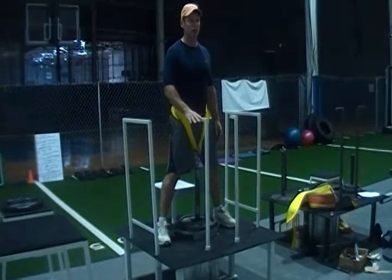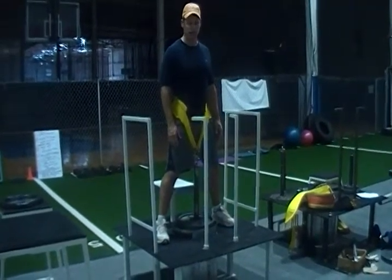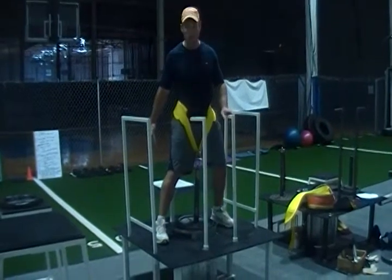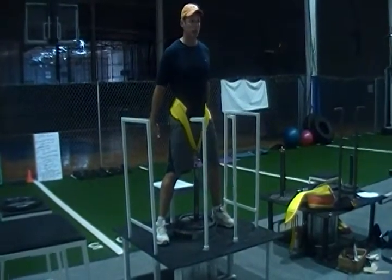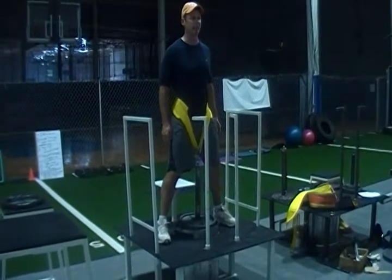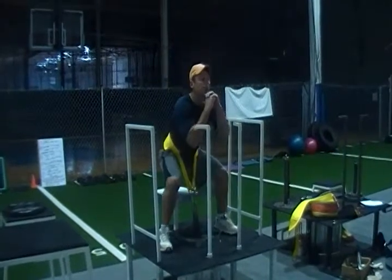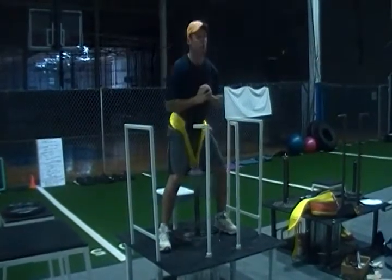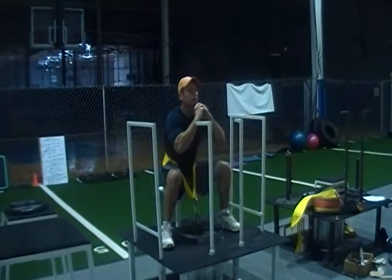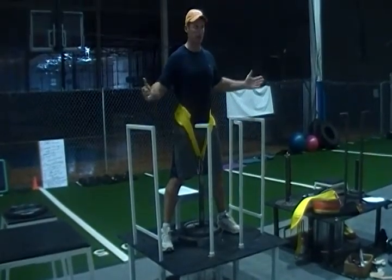We've really wanted to give all kinds of options with this machine. Box squats are so important in developing athleticism, so we have a built-in box that comes with the machine. It's fully adjustable from 11 to 17 inches. I'm going to show you a couple box squats where I push my hips back and down, go from static to dynamic, and squeeze the glutes. It's all built right in.